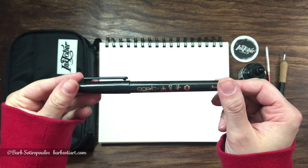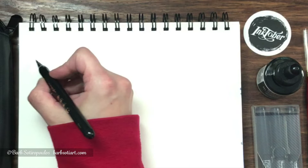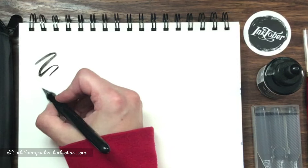The next item is a Copic Gastonfude brush pen. It was created with East Asian brush painting techniques in mind. You can also use this pen for calligraphy, creating a variety of thick to thin lines in the water-based ink.